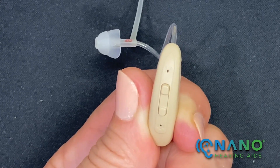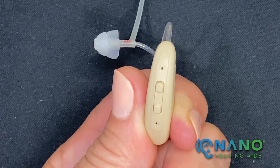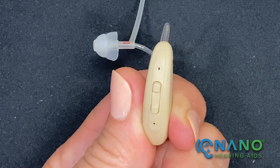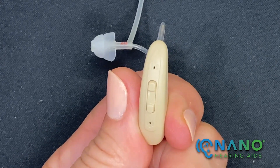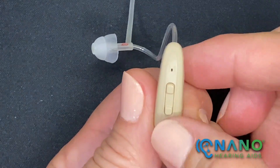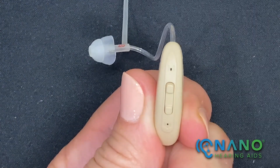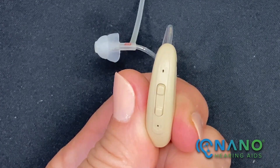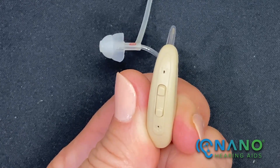For more information on the programs, please reference the user manual found on our website, nanohearingaids.com. To turn the hearing aid off, press and hold the lower button for three seconds — you'll hear three beeps. As a reminder, please always turn your hearing aid off prior to placing it in the charging case.